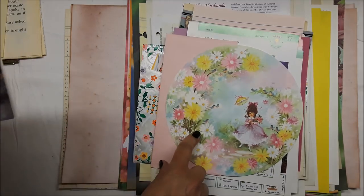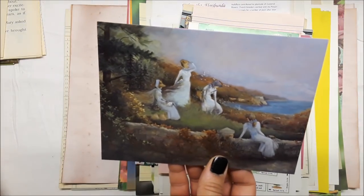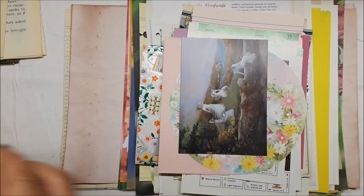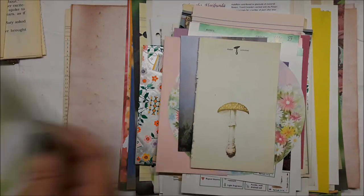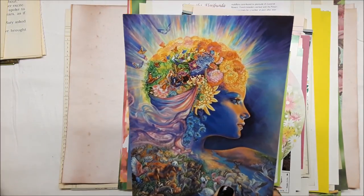There's a greeting card you can sew right in, and some mushrooms. And a piece in a different language — love that.